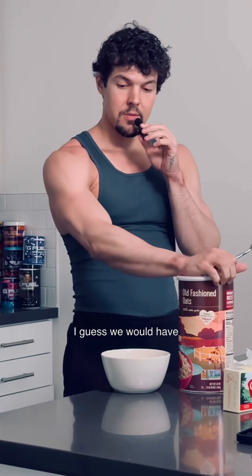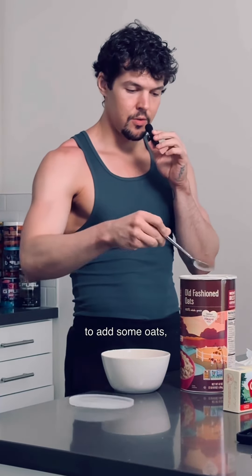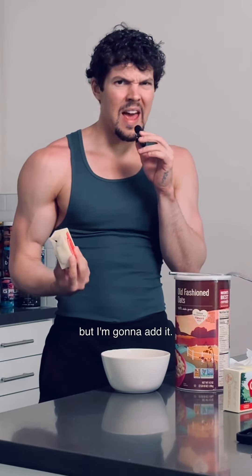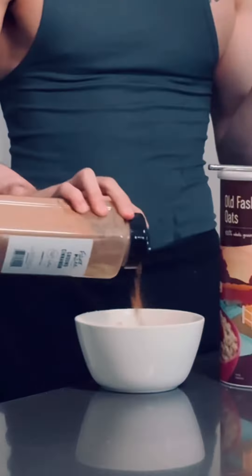First thing, we're gonna add two large eggs. Instead of baking powder, I'm gonna be using protein — two scoops. I guess we would have to add some oats, four tablespoons. I don't know why, whenever somebody is baking something they always add butter, but I'm gonna add it — it's a salty one.